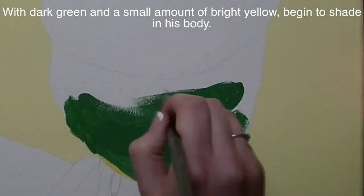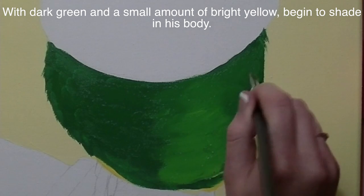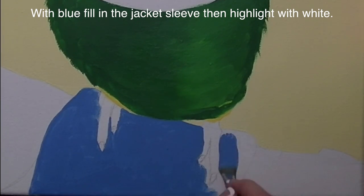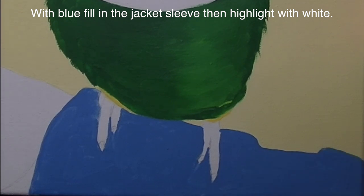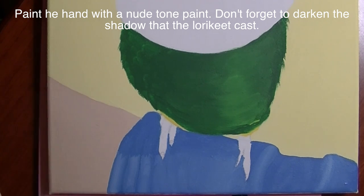I'm starting with the tummy and leg area of my Lorikeet, taking some dark green and then blending in a little bit of yellow for a highlight. Then I'll fill in the sleeve of the jacket — it's a jeans jacket, so I'm starting with a blue color and then blending in some white just to highlight.